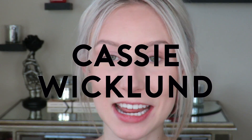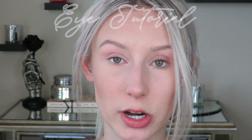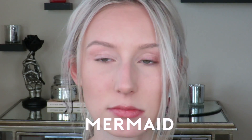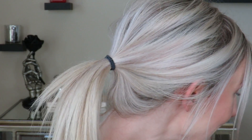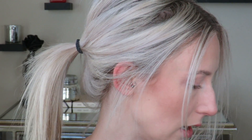Hi guys and welcome back to my channel. Today I'm doing an eye tutorial and I thought it would be fun to do an eye tutorial focusing on a color that is the same color as my eyes. So we're going to do an eye look that is the same color as my eye color and see how it turns out.